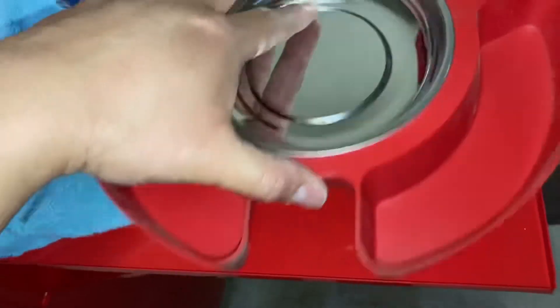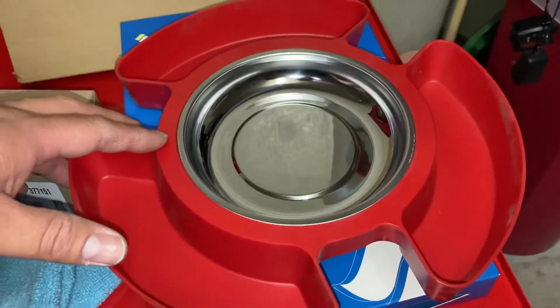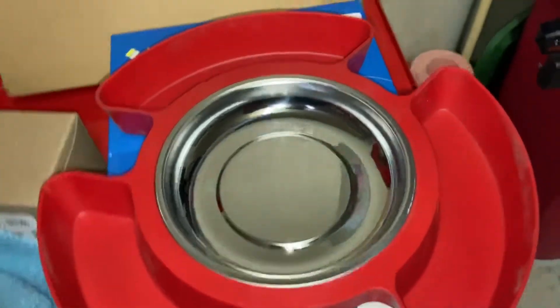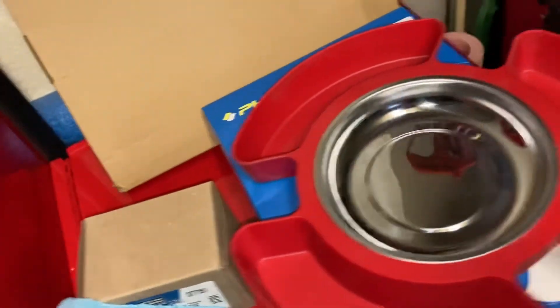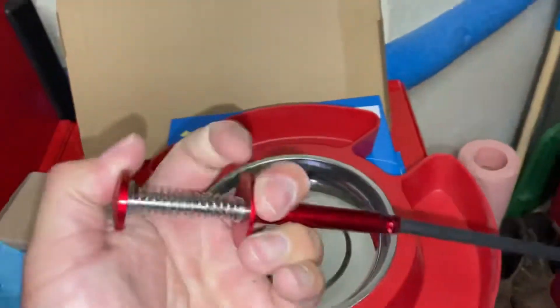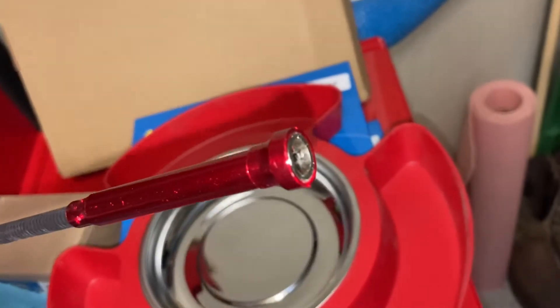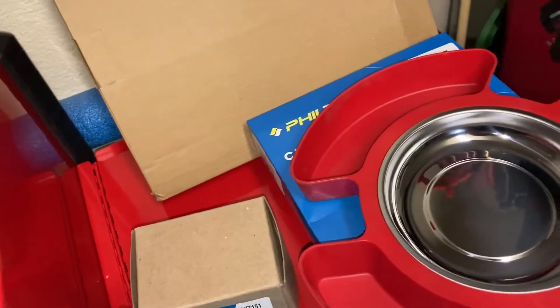These are going for about 13 dollars right now on Amazon — I'll post a link below. I also picked up this magnetic pickup tool, it was about seven bucks at Walmart. It's got a magnetic end on it to help grip onto a bolt and stuff that you lose on the ground.